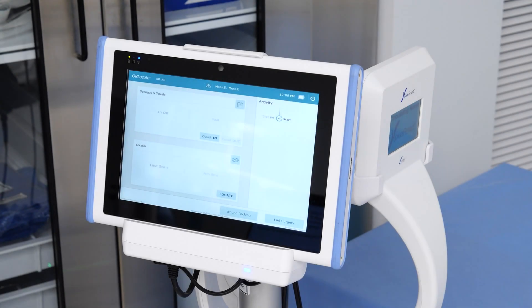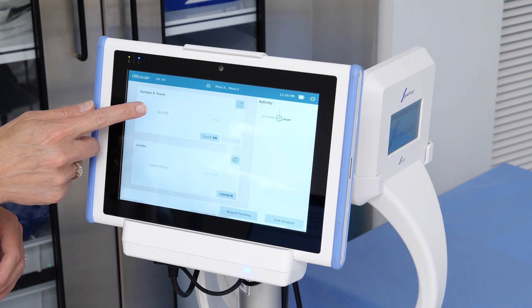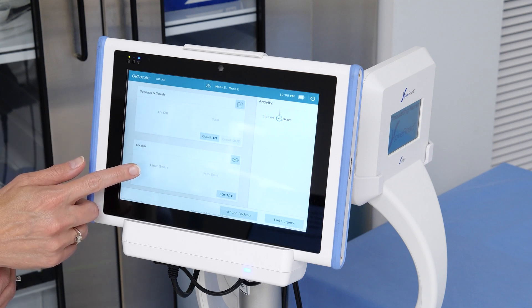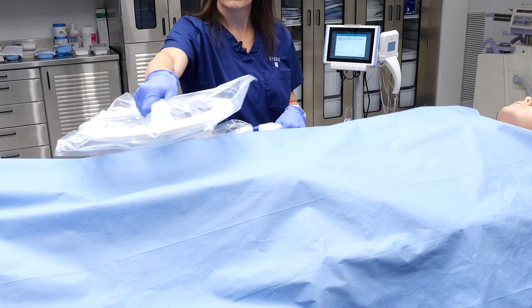To begin a surgical case, you will see the main user interface on the display. The window at the top-left corner of the display supports the counting in and out of sponges from the surgical case. If a missing sponge or towel occurs, the window in the lower left corner will be used to initiate the locator wand and identify any missing RFID-tagged sponge or towels found.